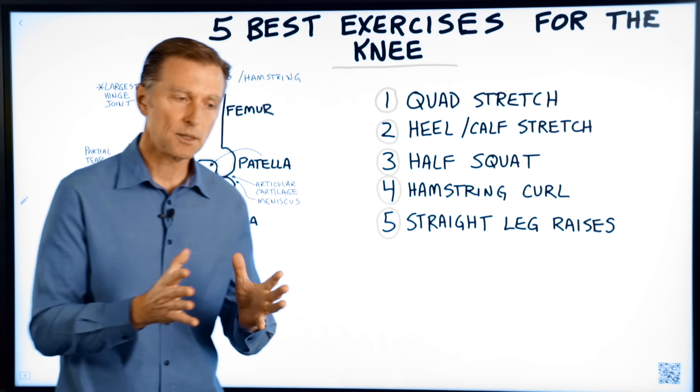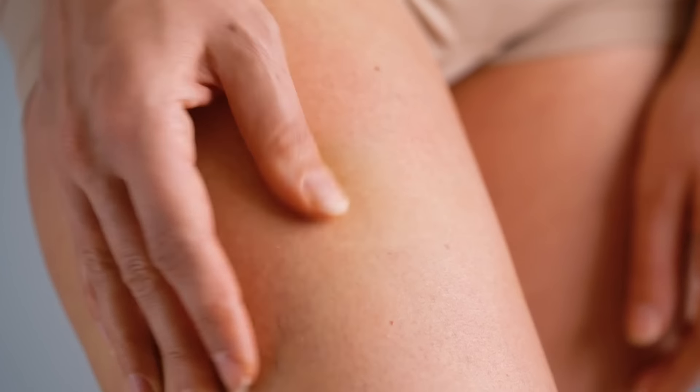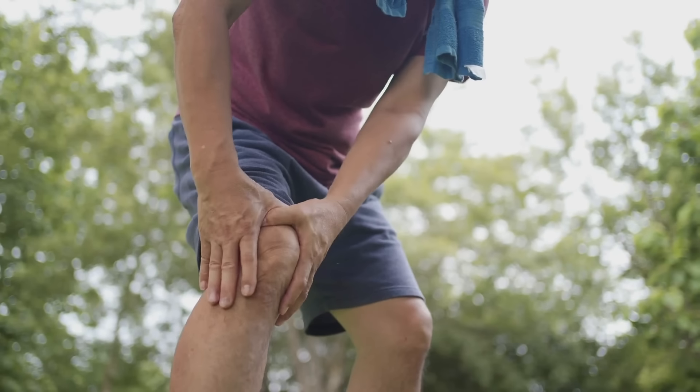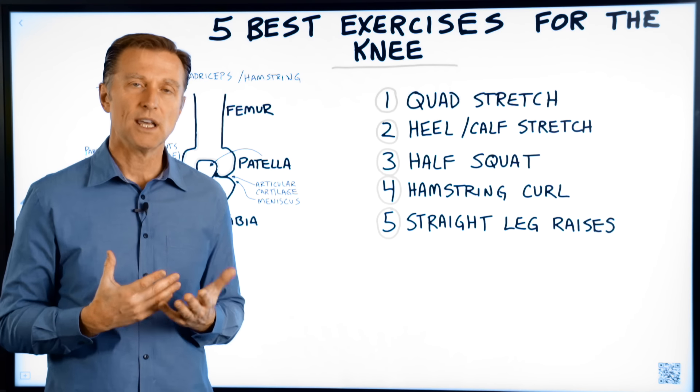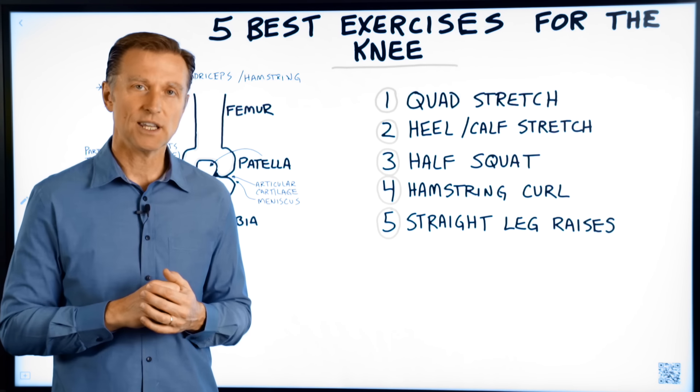Those are the five exercises that are going to put symmetry, strength, and flexibility into your legs, which surround your knees. The next important video to watch is how to get rid of knee pain — you're going to like this video, check it out.